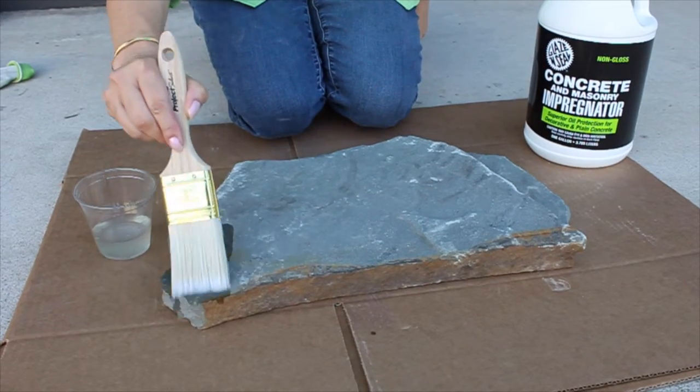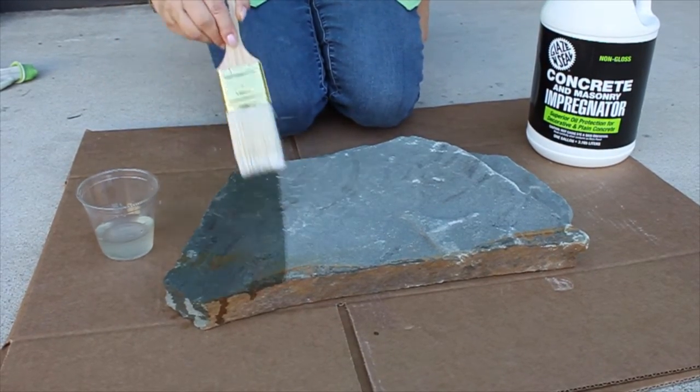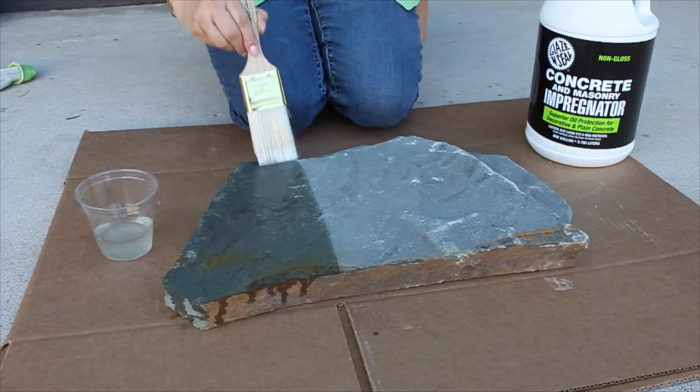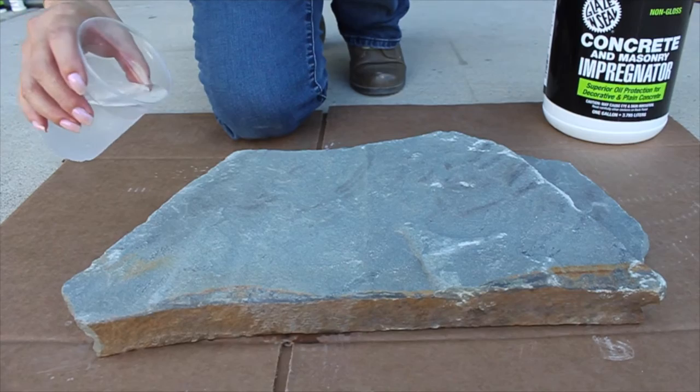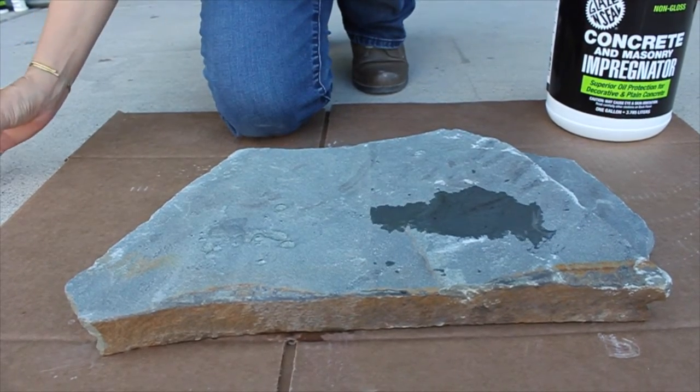Concrete and Masonry Impregnator does not contain any harsh chemicals and is water-based, therefore there are no unpleasant odors or health concerns. It does not leave a surface coating and the 7.0 pH formula will not etch or damage any stone.